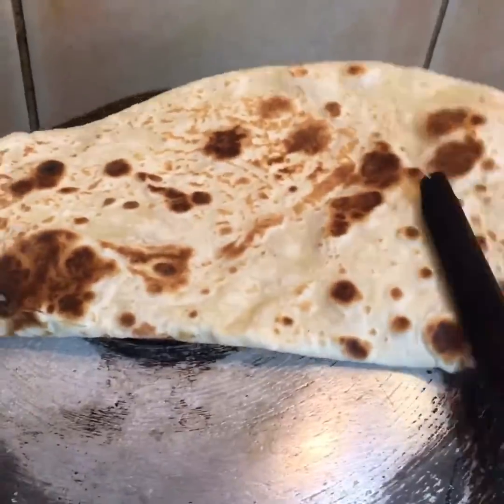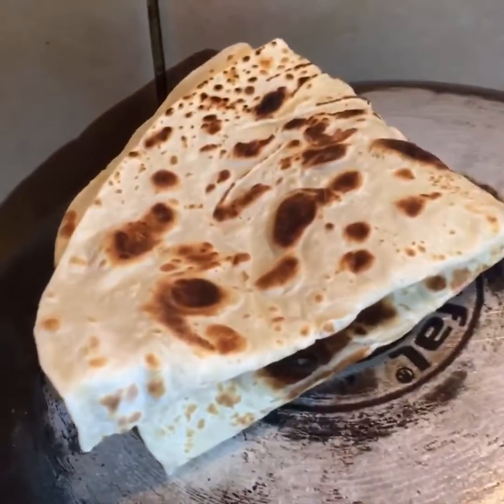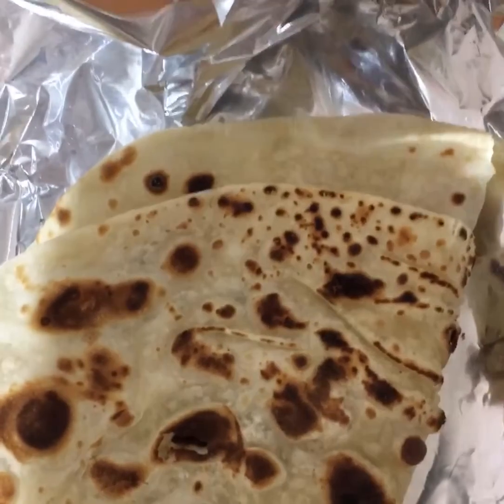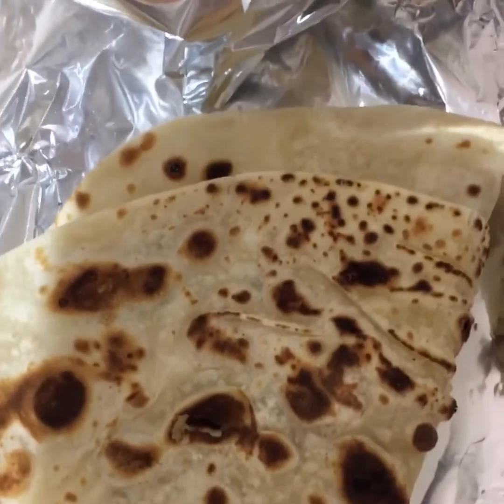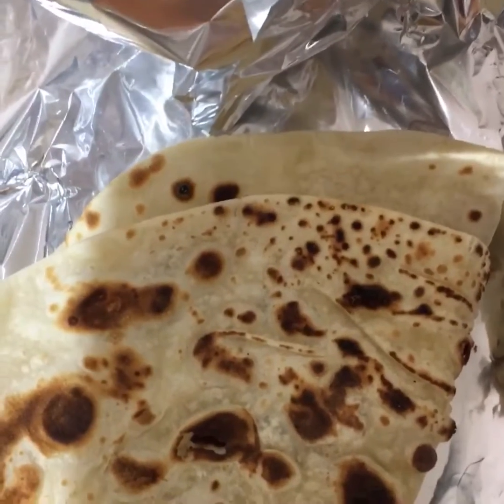Beautiful — rumali roti is ready! It can be served with any gravy: chicken gravy, vegetarian gravy, whatever you like.